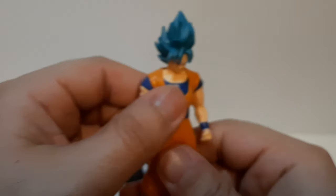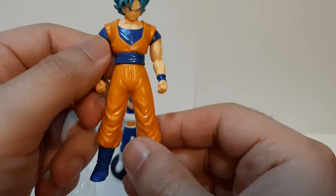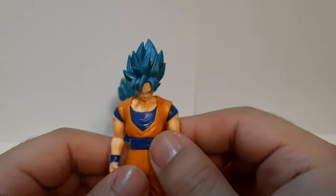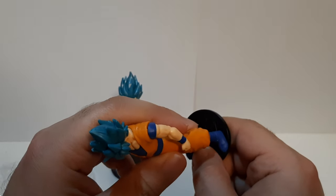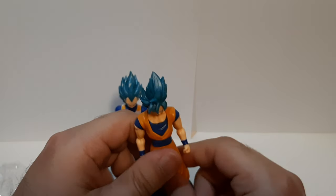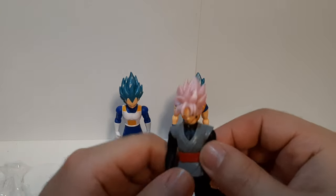Now let's go with Goku. Artwork wise he looks pretty nice in design; everything looks good, detail wise. I actually am kind of liking — there's one thing I do like: I kind of like the color, at least the blue. When it comes to figures, I kind of do not like how they represent the colors in the anime and in the movie.